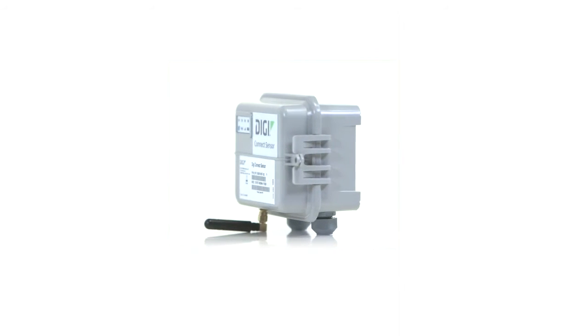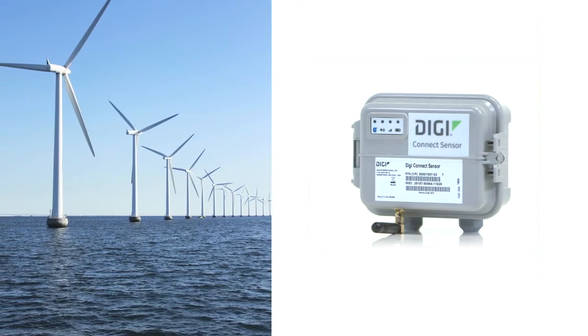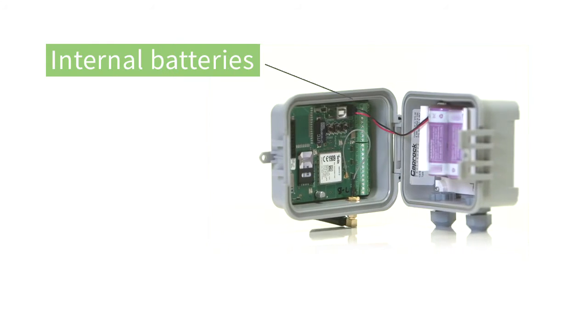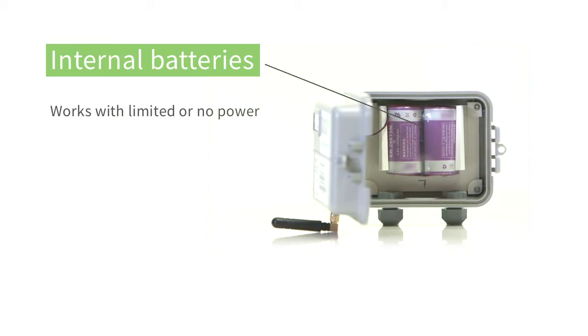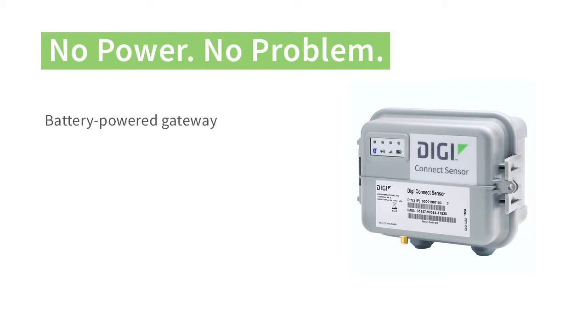This plug-and-play sensor gateway was built especially for those places you considered too harsh, too remote, or too costly to monitor. The Connect Sensor has internal batteries so it can work in places with no power, or where there's limited power available from a solar panel. That's right, no power, no problem. Connect Sensor is a battery-powered gateway that makes it possible for you to wirelessly connect sensors, no matter how far they are from a power source, and it works just about anywhere in the world where you have cellular coverage.